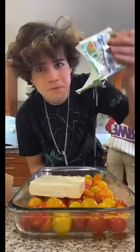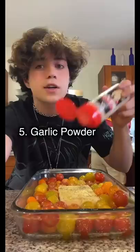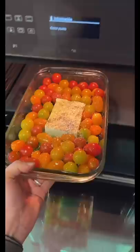Next, the most important ingredient — feta cheese. Shove it in there, and then we add some more oil, pepper, garlic powder, and salt. Look how pretty she looks. Into the oven she goes.